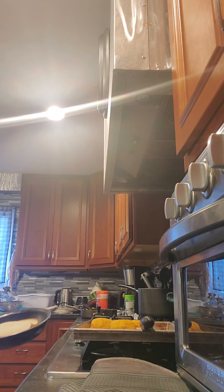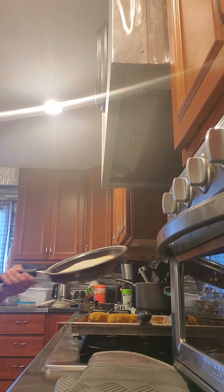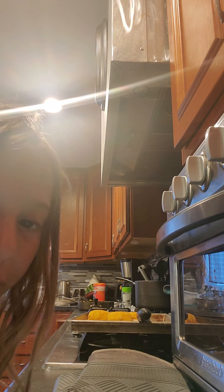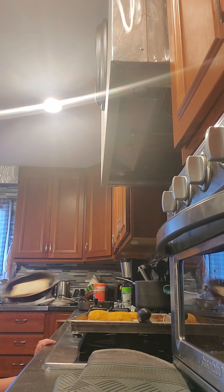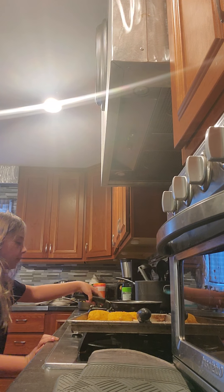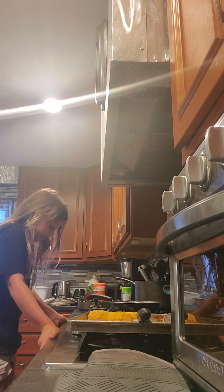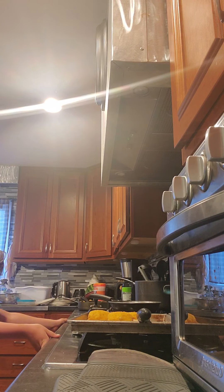Sorry about the messy kitchen — sorry about this, this was our dinner. It's really a mess, but I'm sorry about that. But you guys get to see me. I am such a weirdo.